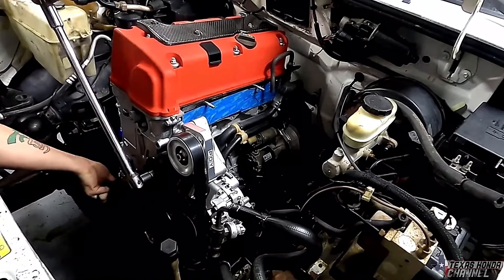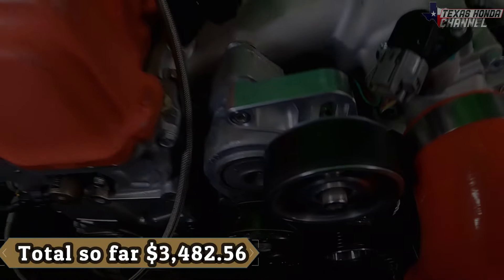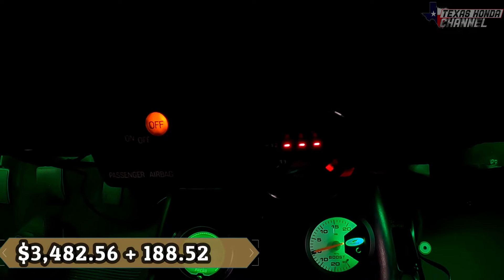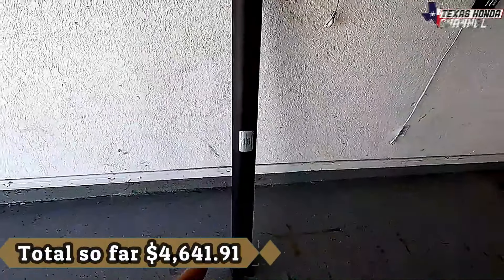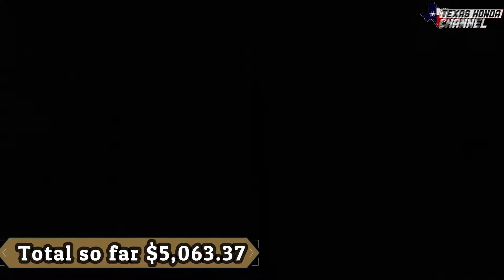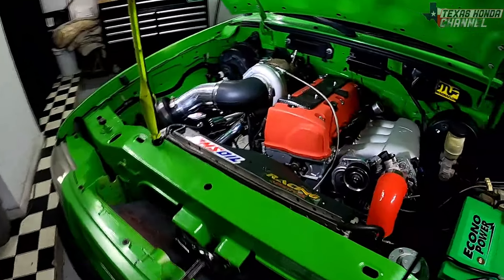The Stage 3 RX-8 clutch was $126.17, though that does need to be replaced — I need a Stage 4 now. The EP-3 AC bypass pulley, because I don't have AC or power steering on here — power steering is actually looped — was $72.22. The AEM wideband was $188.52. The K-Pro version 4 ECU under the security plate is $970.83.